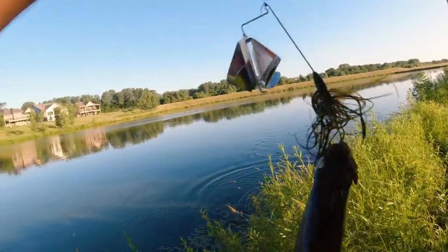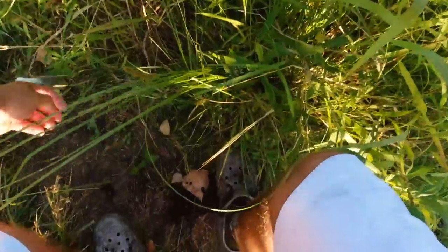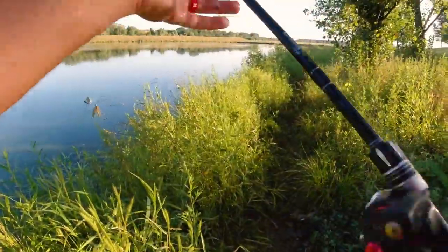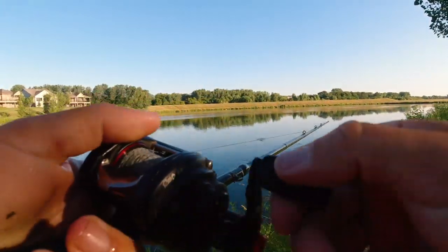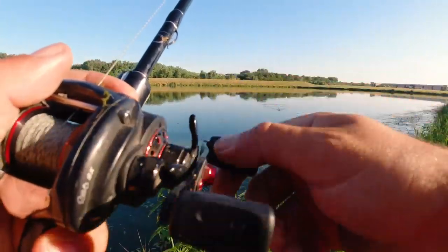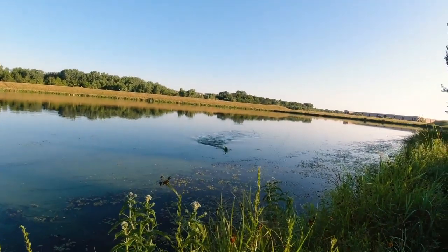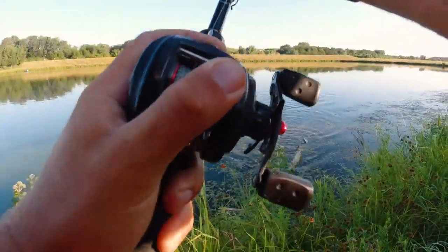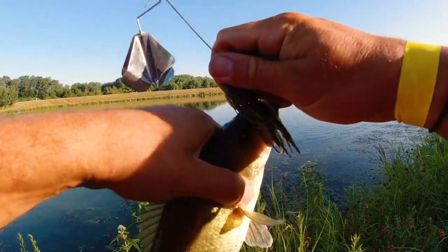Little dude - just a little guy. He was in the grass, not on the line - he was in it. This buzzbait is already starting to squeal, I love it. That guy was pissed off. He's not even big but freaking took it and ran with it. Clearly thought it was the real thing.